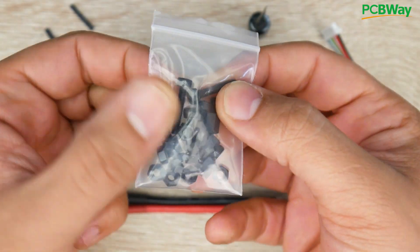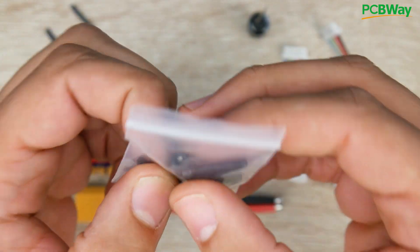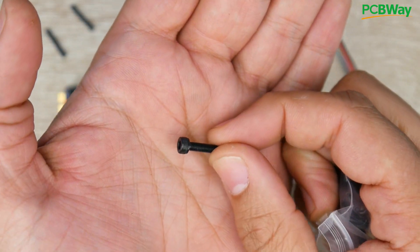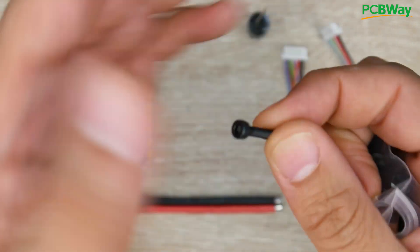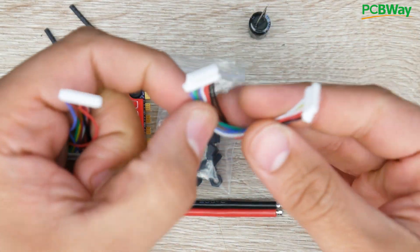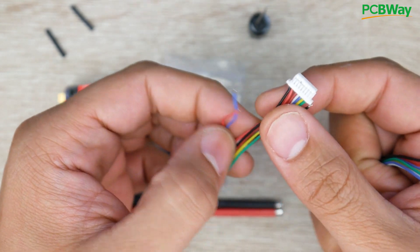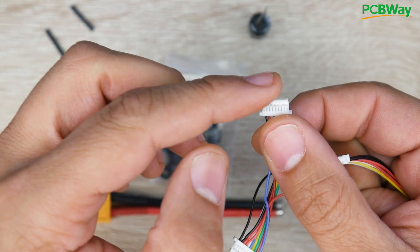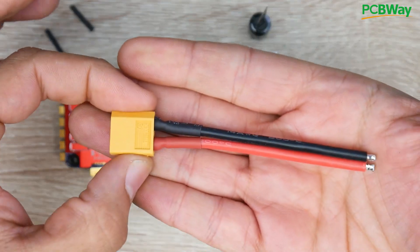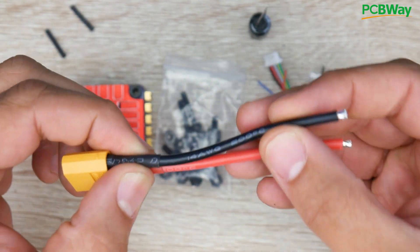They also provide us with a bunch of nylon standoffs and also metal screws. This is really great because usually the long nylon screws tend to break in crashes, and this will keep it more secure. However, I really would have preferred a different type of metal screw, because the head on these is slightly too big — especially if you're using a bottom mount frame where the battery is mounted on the bottom, this will dig right into that. They also provide us with two connectors: one straight connector for Flycolor products, and another connector which should fit most other flight controllers that have some sort of input connector.